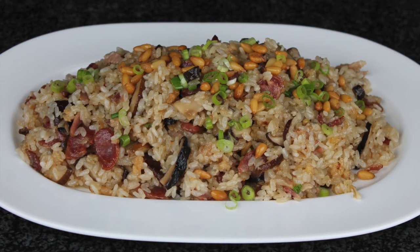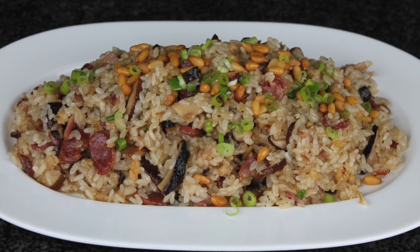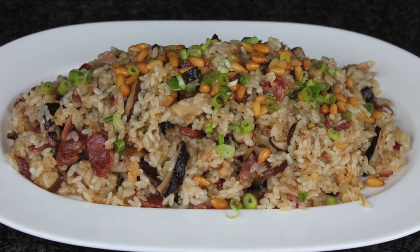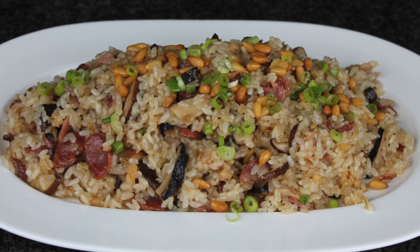They also call it oil rice. The cooking technique is very similar to the risotto, but the rice is softer and cooks much faster. However, the rice needs to soak overnight.